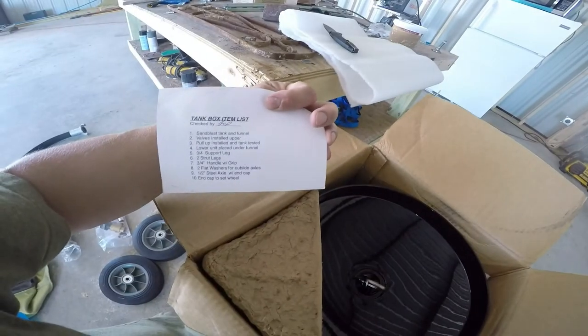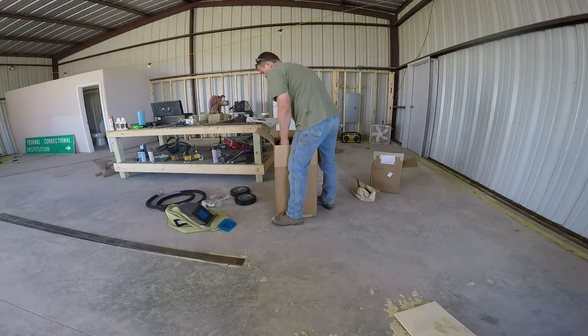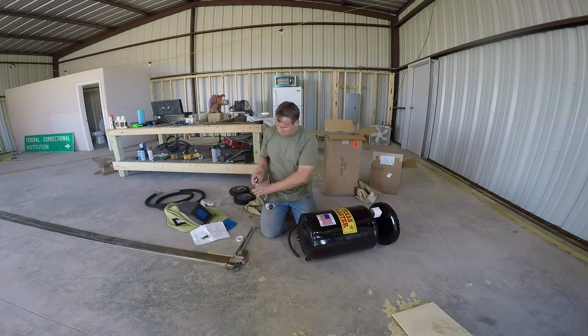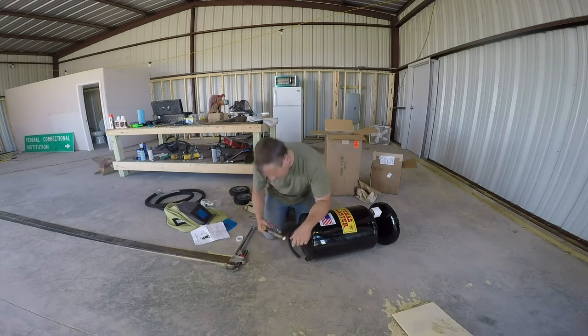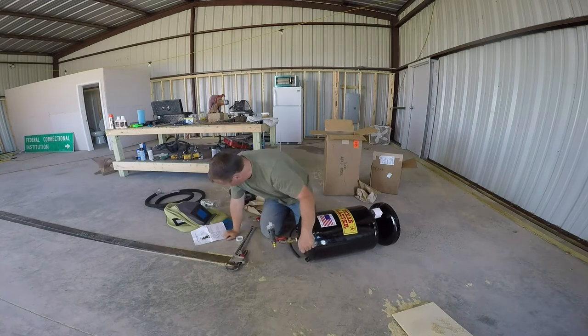This is a Texas Blaster. I got it from the Texas Blaster website. It comes packaged pretty neatly — lots of parts but pretty easy to assemble. The instructions are fairly easy to figure out. It just needs lots of Teflon tape and lots of reading to figure out what to put where.